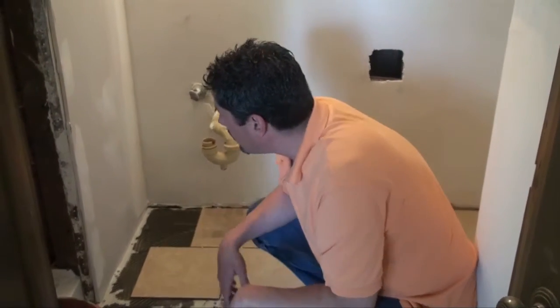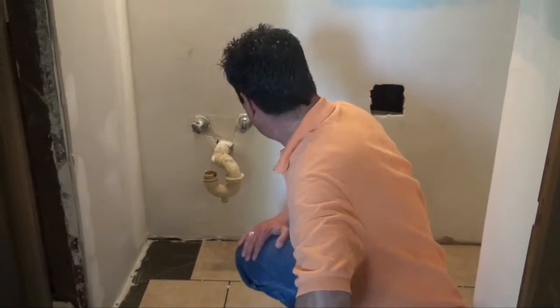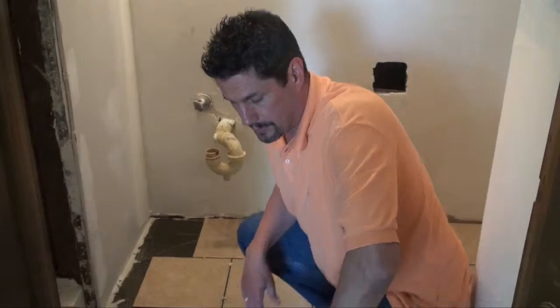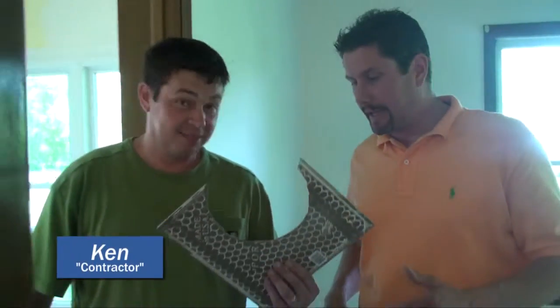So this will be our three-quarter bath, and we'll be doing this in the kitchen as well, as well as the bathroom on the stairs. Now here we've got Ken, he's our general contractor — he's laying tile.